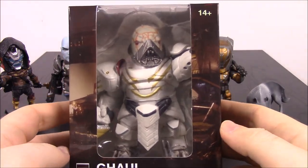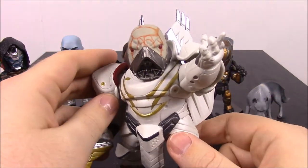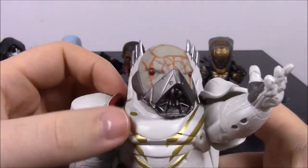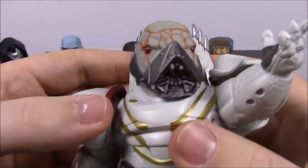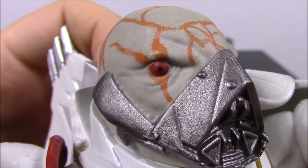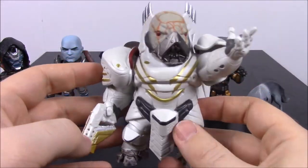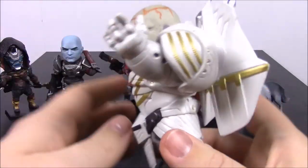Last we have Ghaul. So we've got Ghaul out of the box — this looks really cool and is probably my favorite out of the set. He is the Red Legion commander and the main villain of Destiny 2. I like his face because it kind of reminds me of Darth Vader with the breather, and also a bit like the bad guy from the newer Mad Max movie. He has that mouth breather mask and a head with dark red eyes and orange designs. He's in an all-white suit, which looks really cool — even though he's the bad guy, white usually symbolizes good.